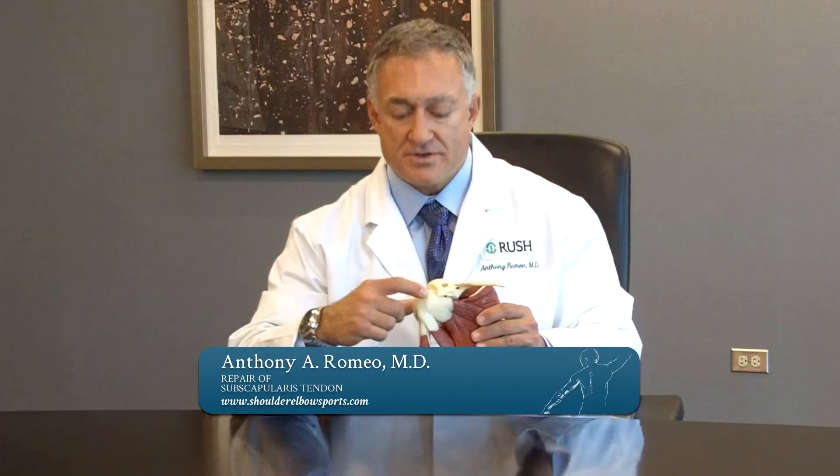We approach this problem arthroscopically, just like we do with all rotator cuff tendons. We can see the tear of the tendon, and we prepare the bone by scraping the bone, and then we pass very strong sutures through the tendon and sew it back down to the bone.